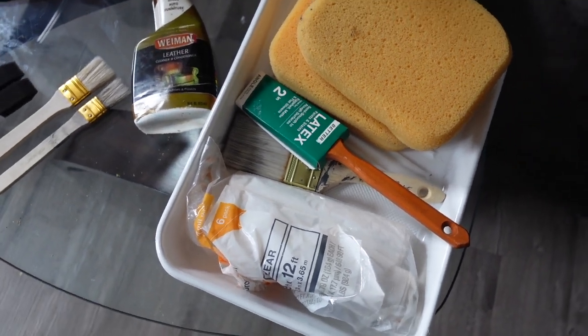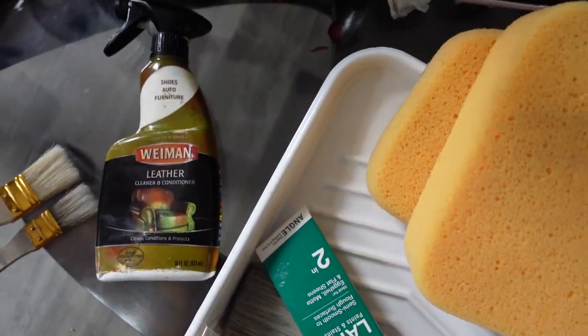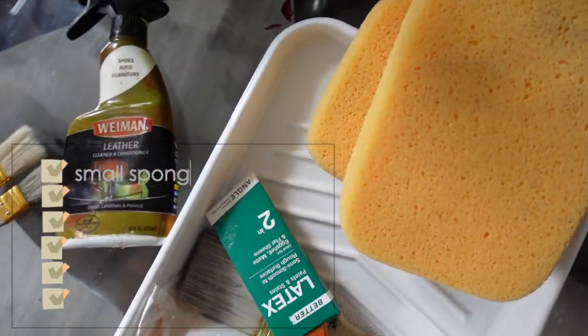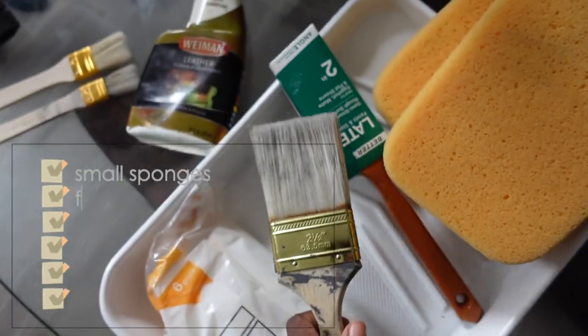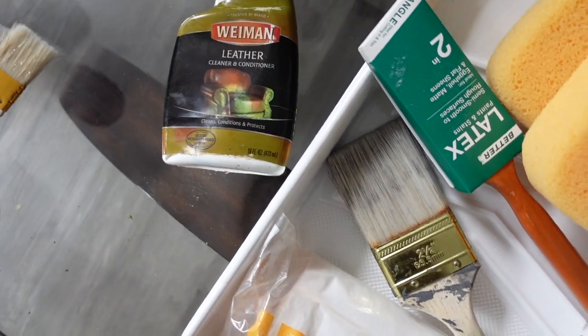So we are starting off with just a few items. First thing you're going to need is some sponges — not this size, this is way too big — you want to use smaller sizes so that you don't absorb too much paint. You're also going to want to use some brushes — not these big old brushes — you want to use some smaller fine sized brushes for the same reason.